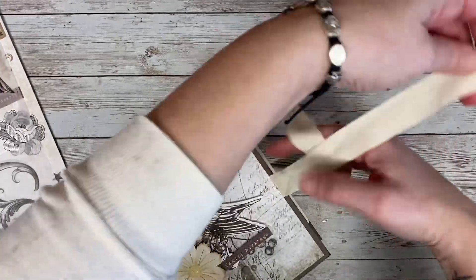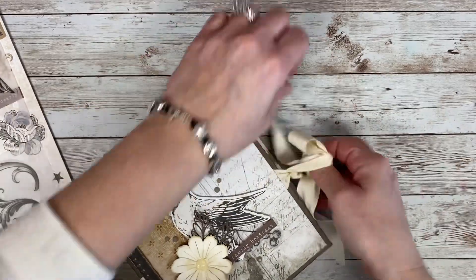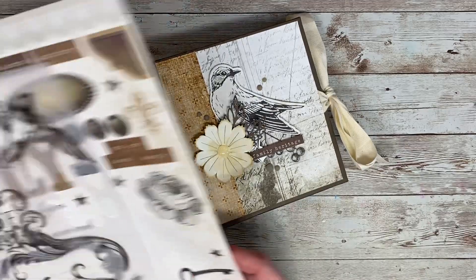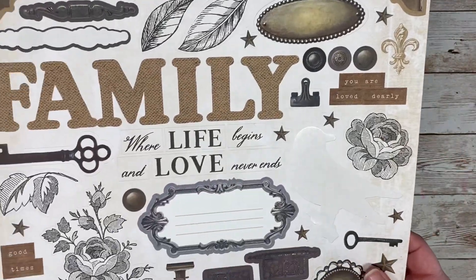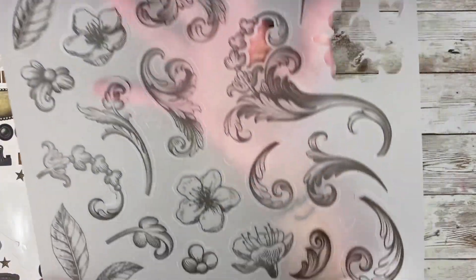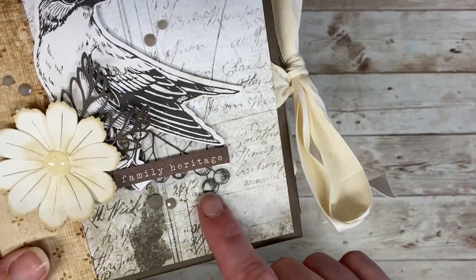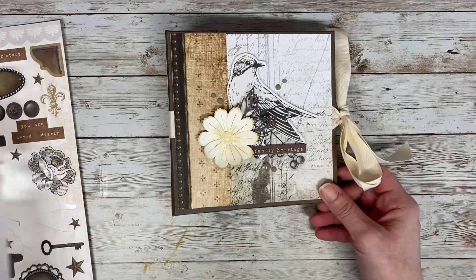You just go ahead and tie it up. I did leave this nice and long so there is room to grow. With this collection, I didn't use a lot of the stickers — I left them on the sheet for her to add as she saw fit. This collection also came with some really pretty decorative vellum. The only piece I used was right here on the front cover, so she can go ahead and use that in her pages as well.